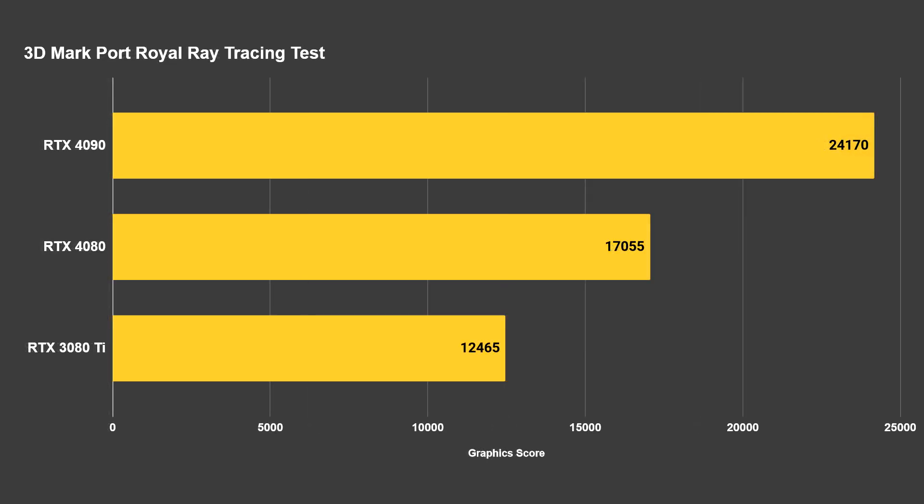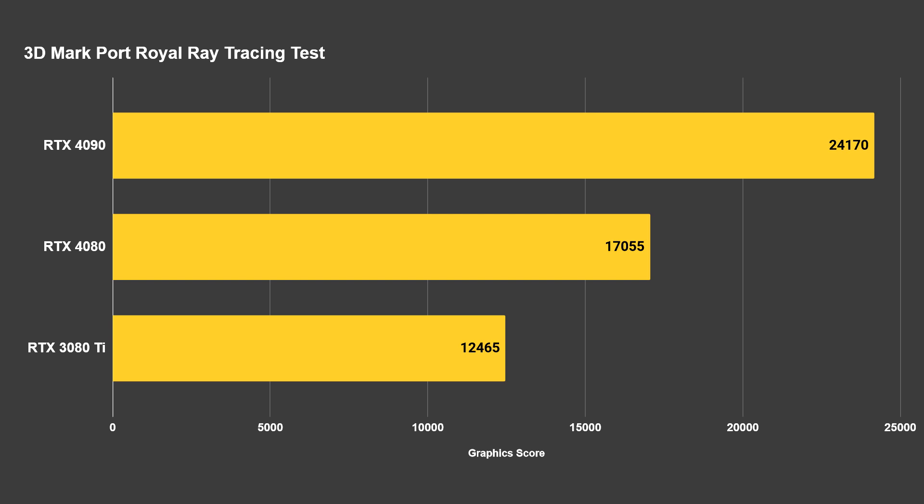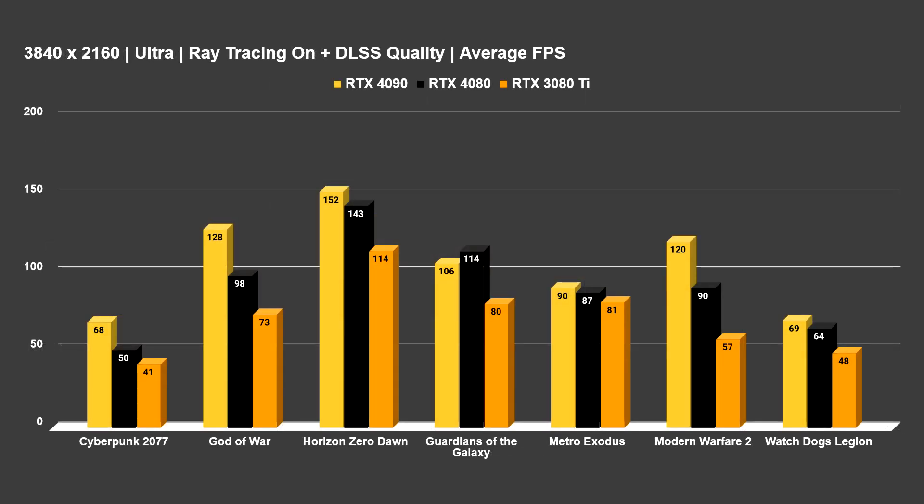Not too much of a surprise that the 4090 has a significant lead over the RTX 4080. The same holds in the 3DMark Port Royal ray tracing test, where the 4090 pulled in a score of 24,170, the RTX 4080 got 17,055, and the 3080 Ti pulled up the back with 12,465. Most of you aren't here for synthetics though — you want to know how these cards run your favorite games.